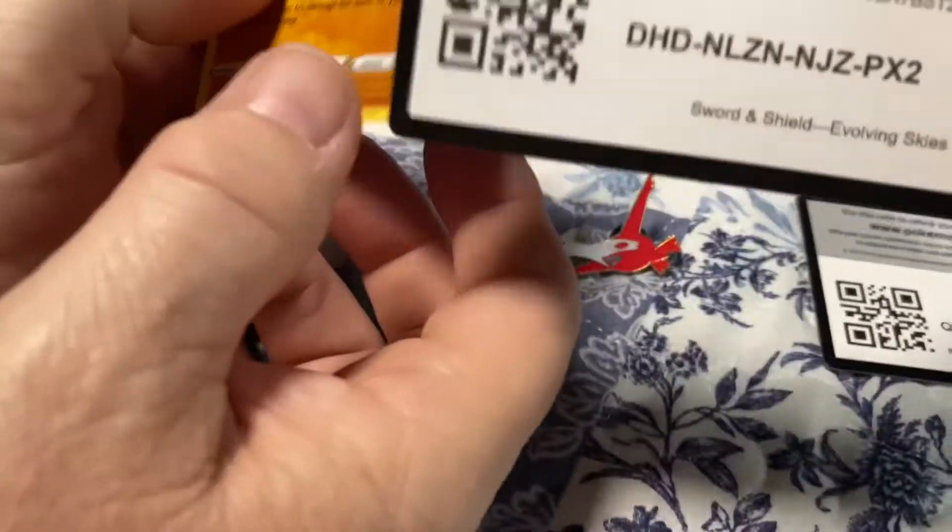Here are the code cards. See you guys in the next one — this is a short video, but yeah.